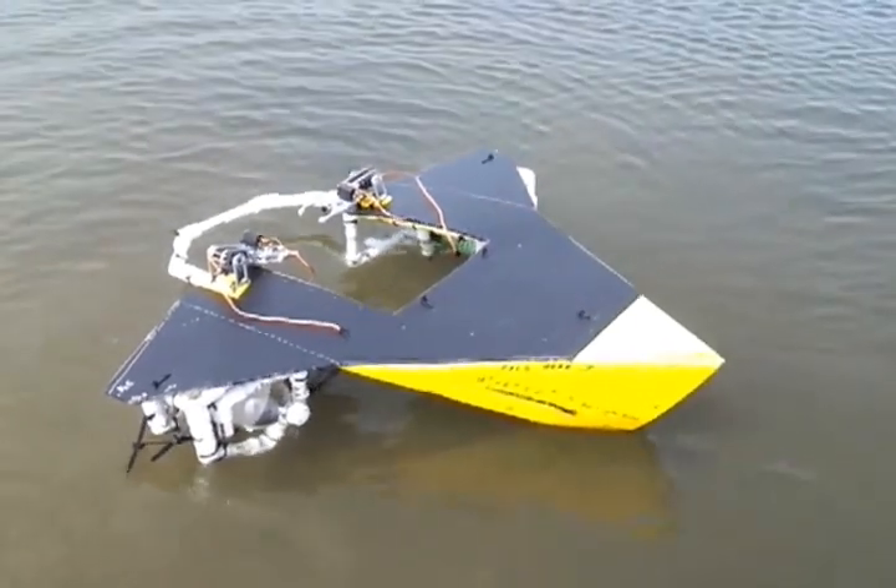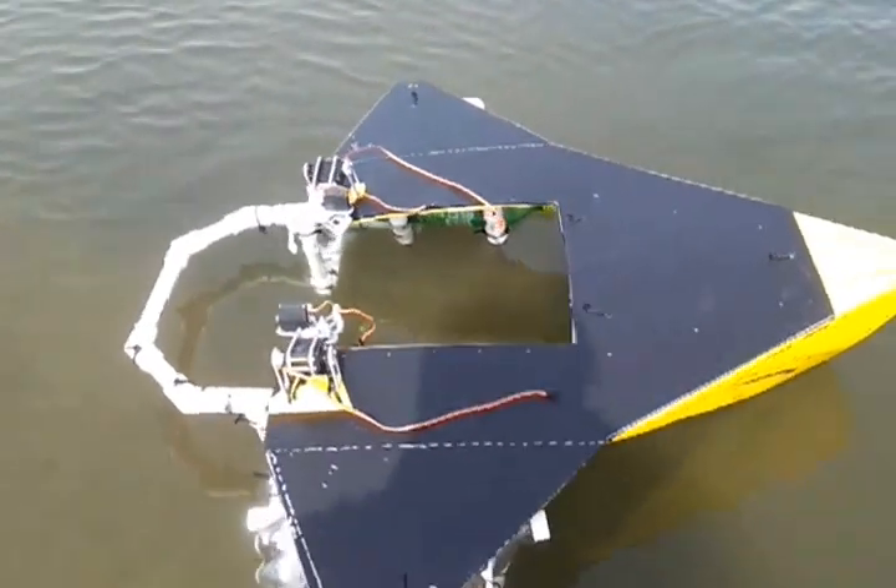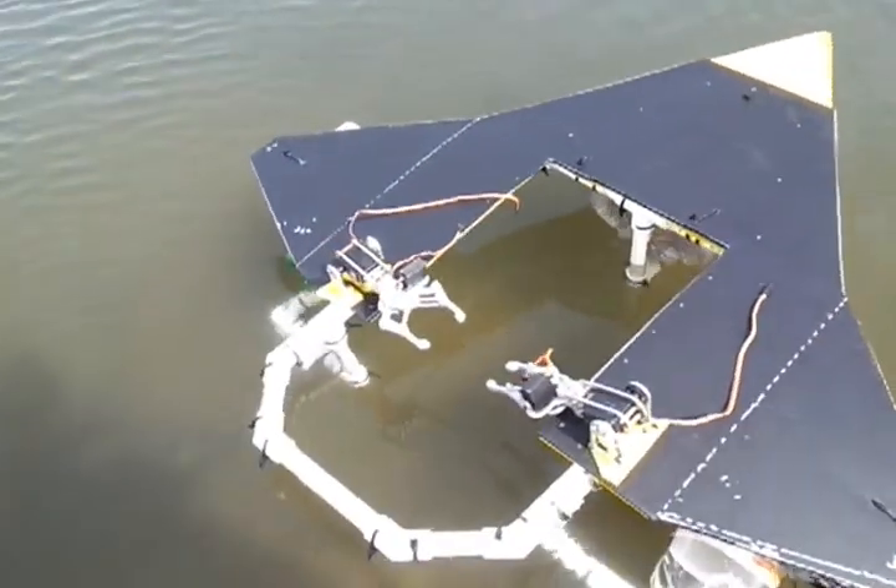So, it's obviously floating okay. Now the question will be how much loading can it take.